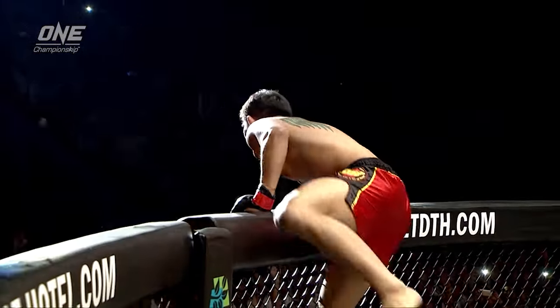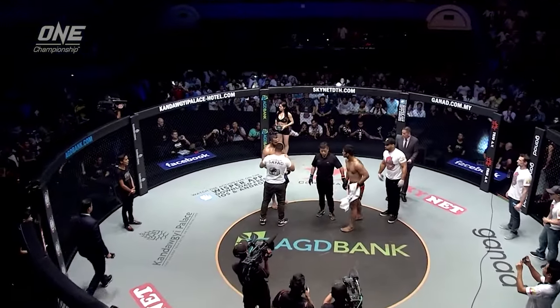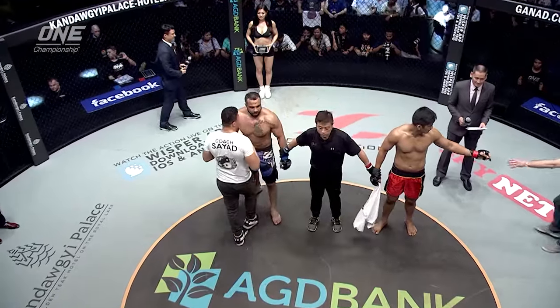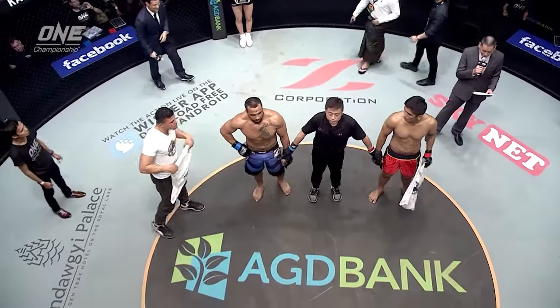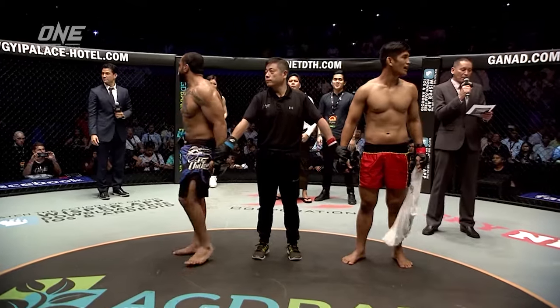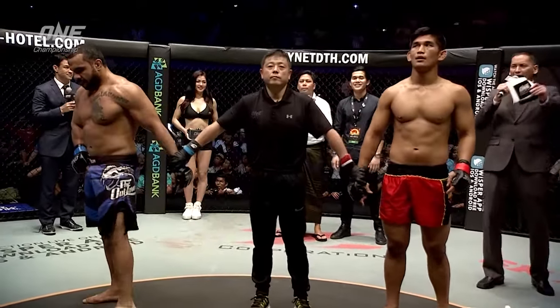Yuji Shimada calling a stop to the contest, just beyond the halfway mark in the first round. What a thrill for the fight fans here. Ladies and gentlemen, Yuji Shimada calls a halt to this battle at two minutes, 38 seconds of round number one. For your winner, by submission, by a guillotine choke, Ang La Ensang!